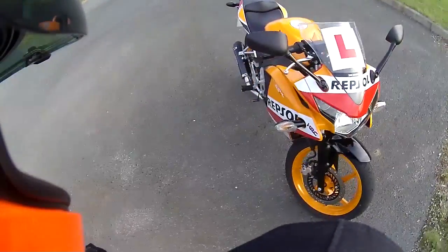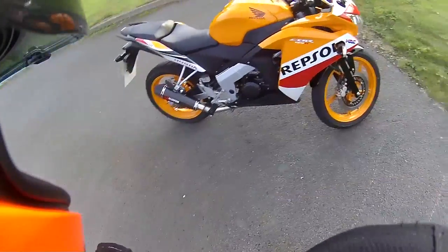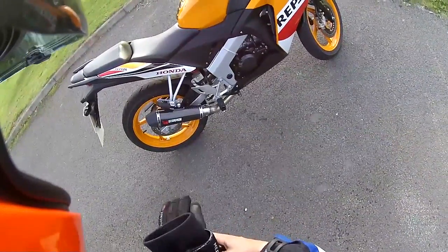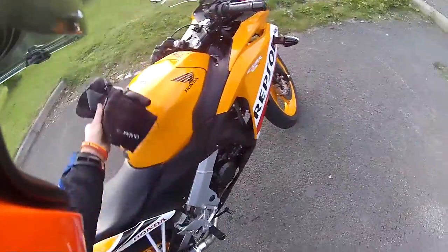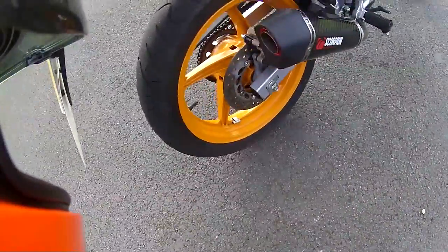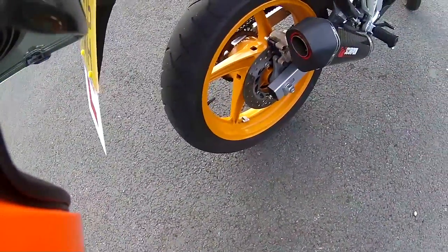Right then, to show the exhaust, here it is. It's a Scorpion circuit, it's in the carbon look. Absolutely gorgeous. Let me just do a close-up. It's got the red ring around the tip. Absolutely insane.